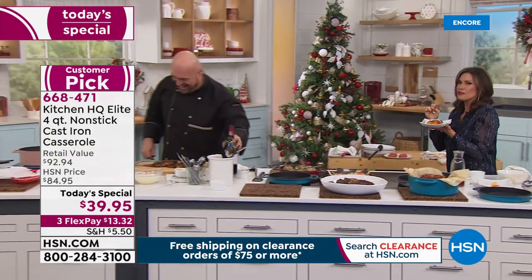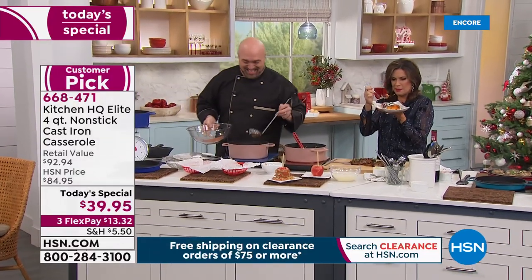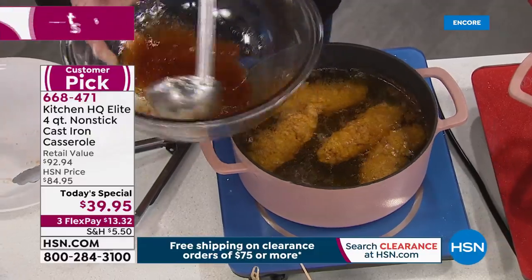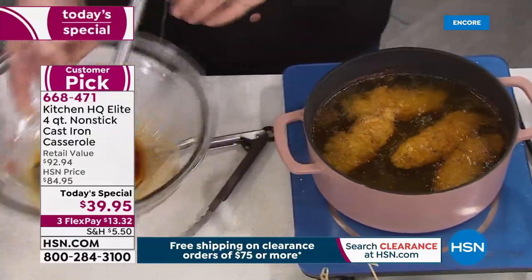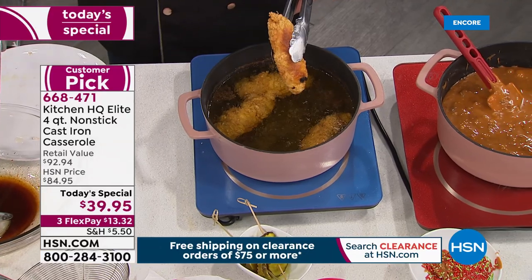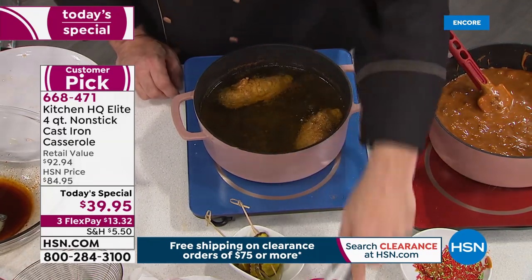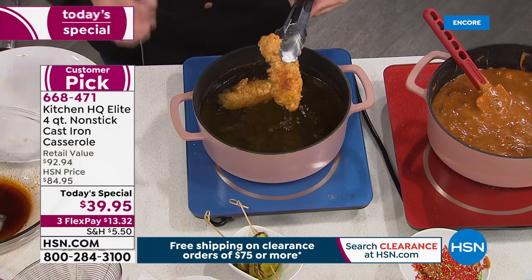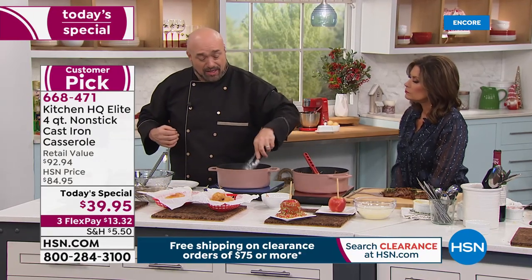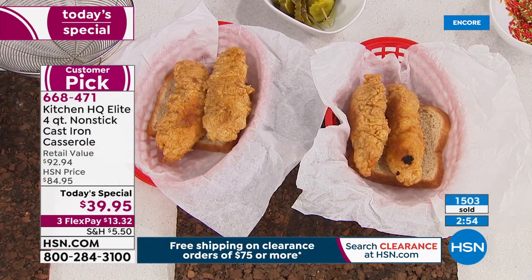One of the biggest trending dishes right now is Nashville hot chicken, one of my favorites. You want a pan that holds the right amount — four quarts is 16 cups, feeding a lot of people. For deep frying, this is in my opinion a better vessel than an actual plug-in deep fryer. You deep fry the chicken, take one cup of the frying oil, mix with cayenne pepper and brown sugar, and spoon that glaze right over the chicken.